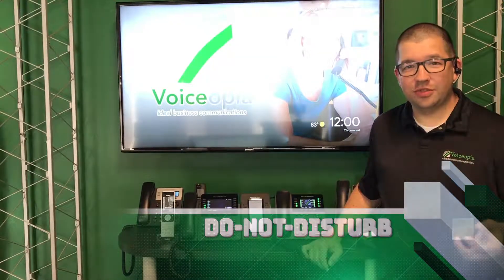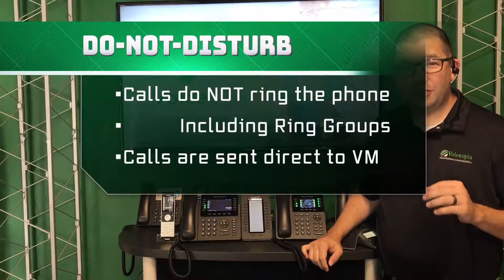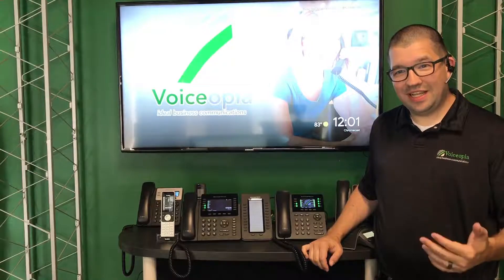If you have a situation where your phone does not need to ring for any reason, you can use Do Not Disturb, and the call will be sent directly to your voicemail or any other destination that it's been set to.